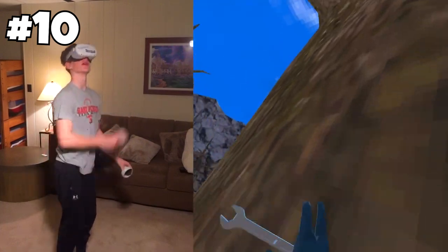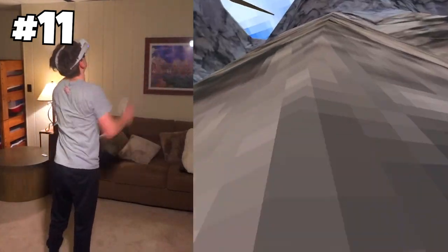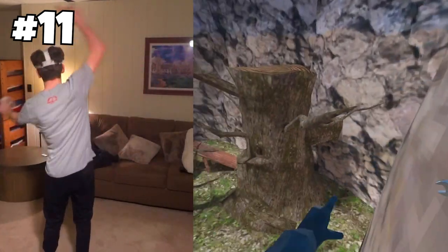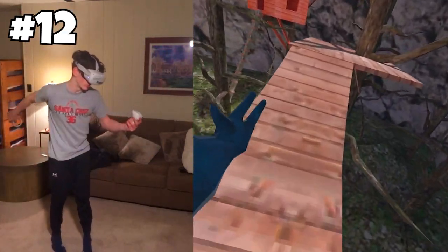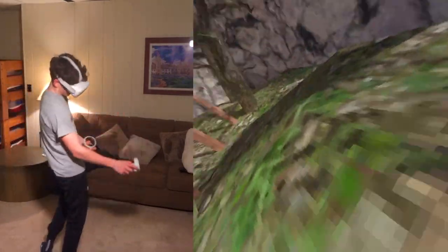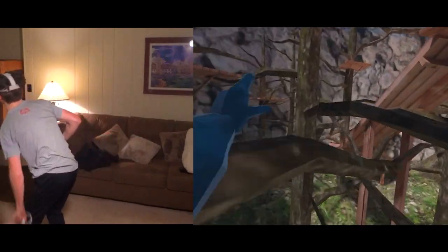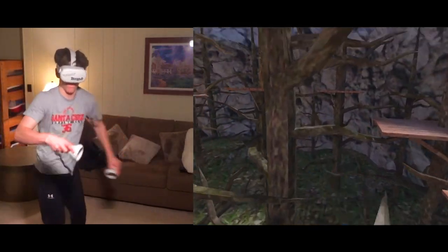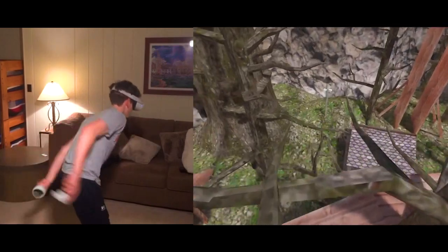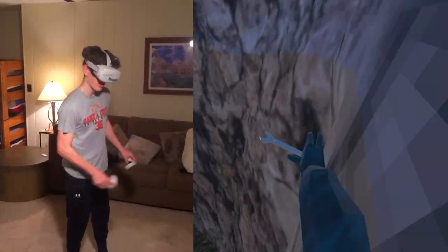The next thing I want to show you guys is scaling up here. It is another hard way, just like the other one, but it is definitely possible. Sometimes I will see this. Another cool way to get up on top of stump is this.